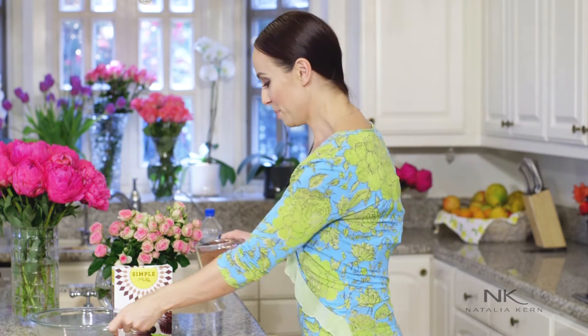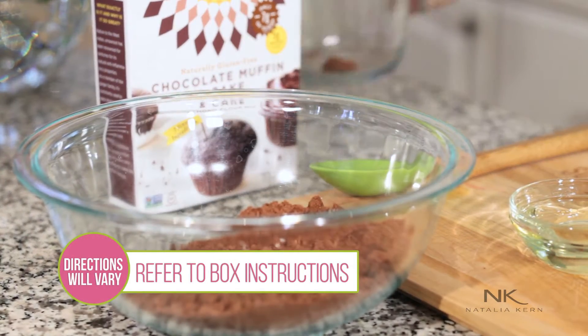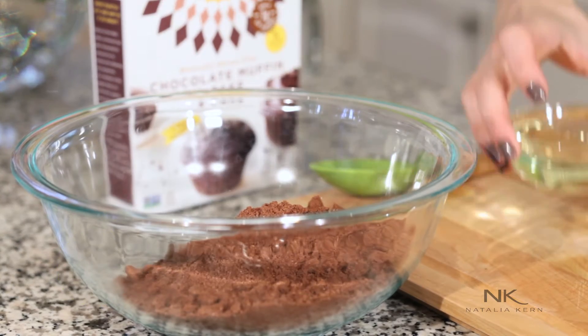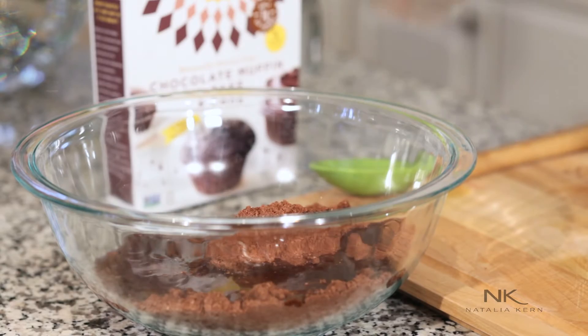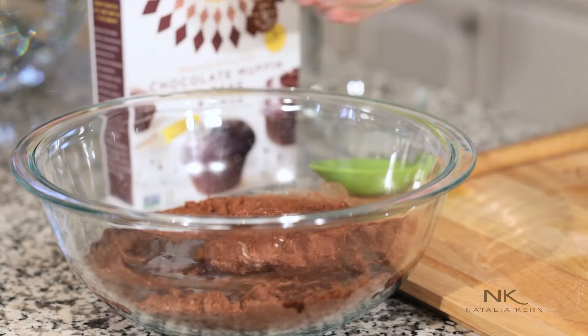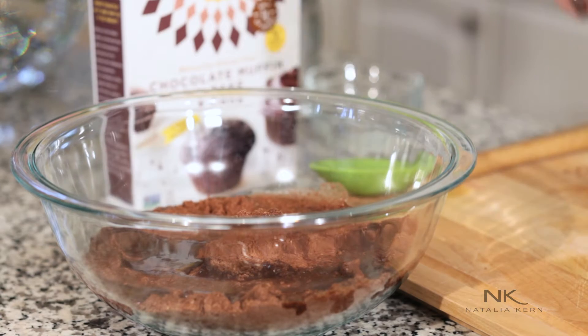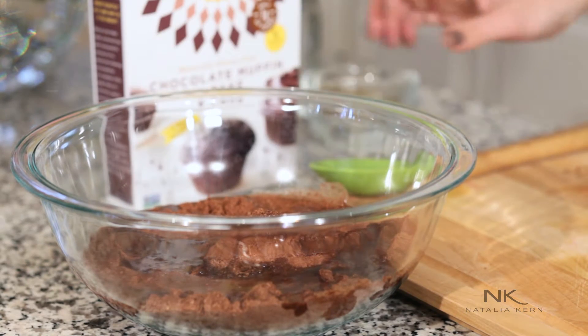So I thought, why not try making it out of the box? So we're gonna do it together. We're gonna mix two cups of the mix, vegetable oil, some water, vanilla, and three eggs.